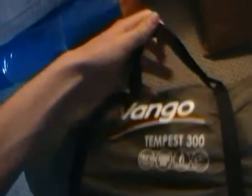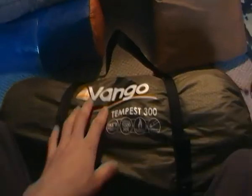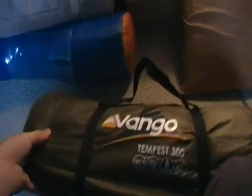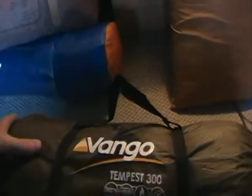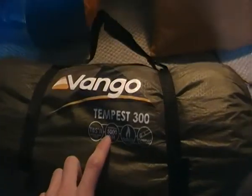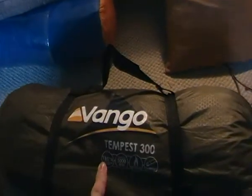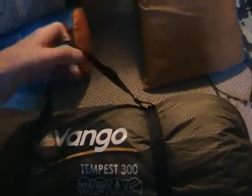The most expensive tent is the Vanguard Tempest 300 at £179 — near on £180. It's a three man tunnel tent, the most reliable I think. Comfy, sturdy, warm, luxurious and quite lightweight. It has a 5,000 hydrostatic head, which is really good — it's probably one of the best on the market at the moment. I have seen a few with 8,000 hydrostatic head, but those were like five to six hundred pounds.